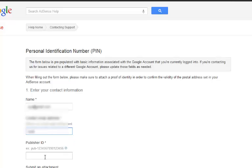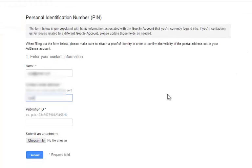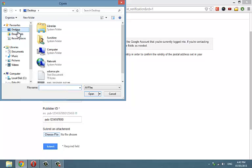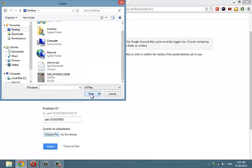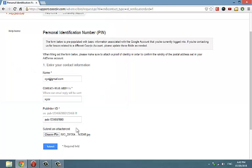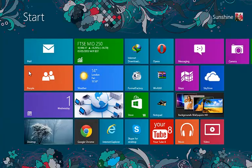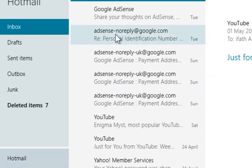Type your AdSense email ID and your AdSense publisher ID, making sure you type the correct numbers. Now attach your document and click Submit. Within a short time you will receive an email from AdSense informing you that the hold has been removed from your account. In my case it took only 5 minutes — it was so quick.